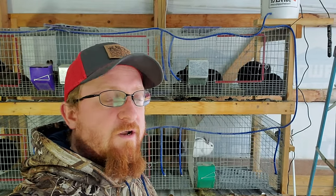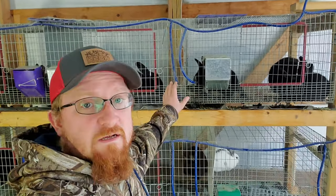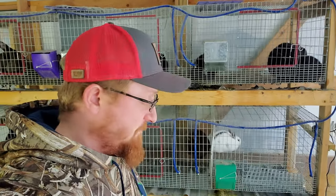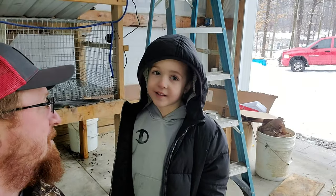Hey everybody, welcome back to Owl Creek. I'm Cody. Today I'm out here with the rabbits and I'm going to be ripping off this old water system. It is winter time here in central Indiana and it looks like winter has finally got here — it's been pretty warm all winter so I haven't really made this a priority. But I'm going to rip this off and install a circulating system to keep it from freezing. I'm out here with my main man Dayton — say hi buddy.